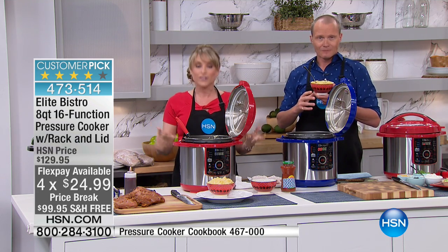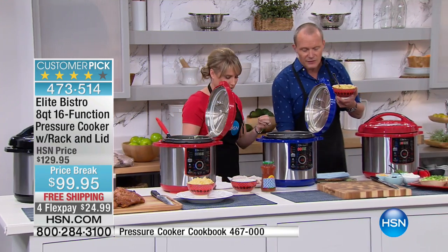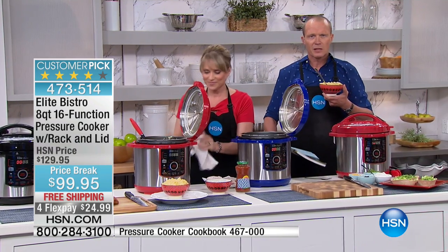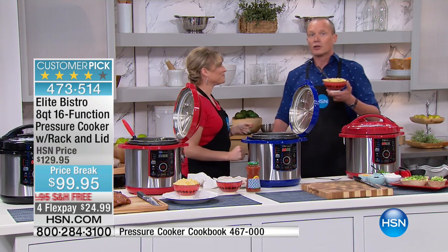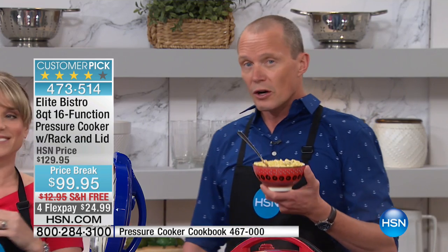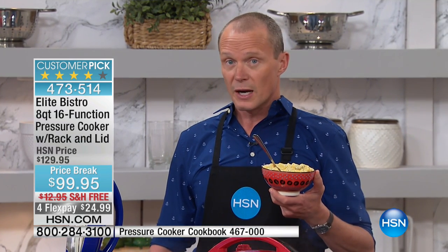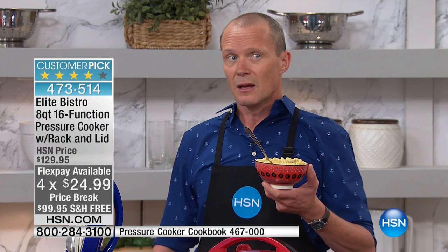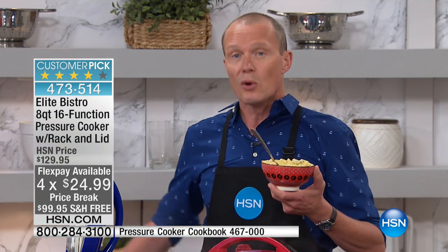Nutrition equals flavor, so all that flavor gets pressurized back into the food itself. If you've cooked with a traditional recipe in a traditional way before and then you do the same recipe in this pressure cooker, you will honestly taste flavors that you've never tasted before. You'll be tasting it and saying, what have I done differently? The answer is you've used the pressure cooker. All that moisture, all that flavor.